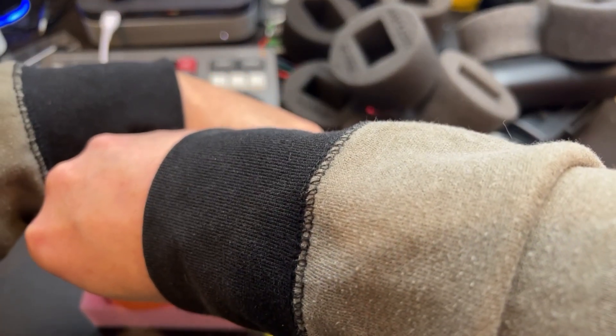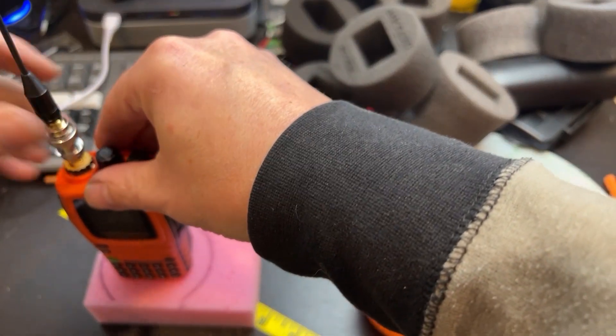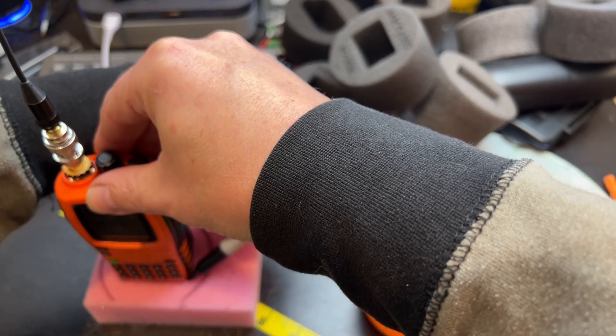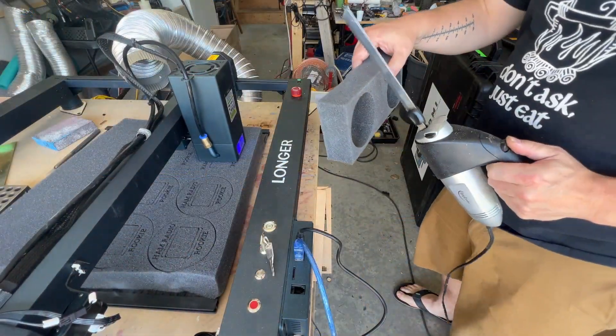Once you have these chunks of material, you can take them and dice them up using a knife and all the other stuff. You can even use some power tools for this.